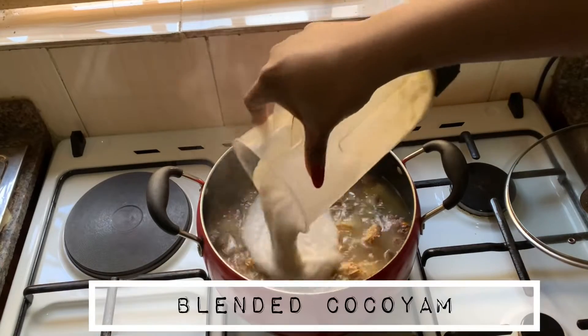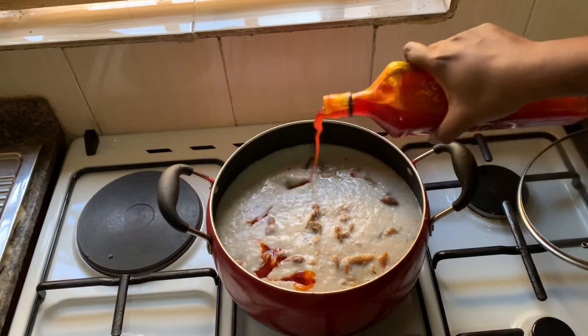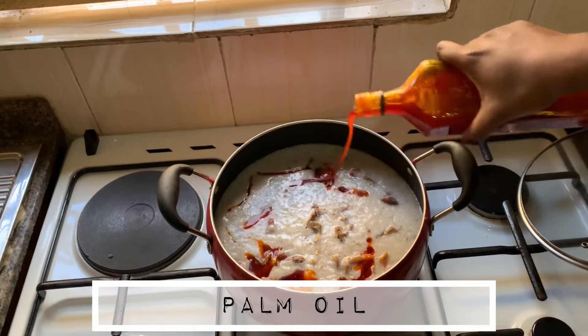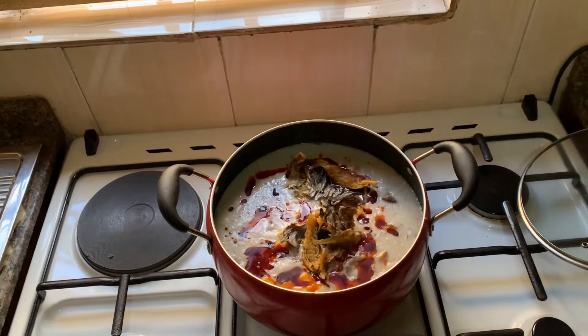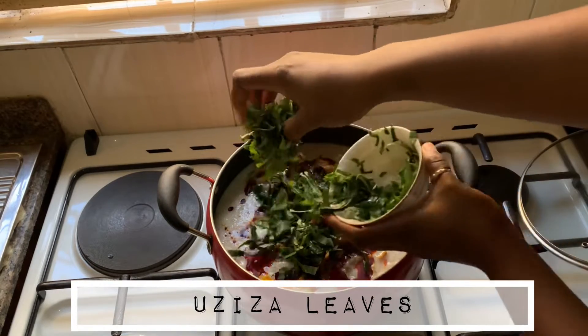And then I added the stock fish, and when that boiled for some time, I added the blended cocoyam. I blended the cocoyam with a lot of water, so you have to be careful with the amount of water you're using to cook the meat if you're going to use a blender.